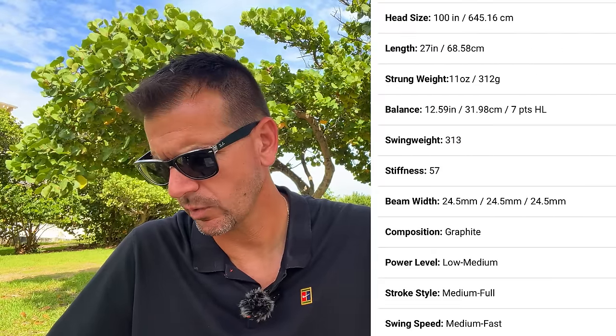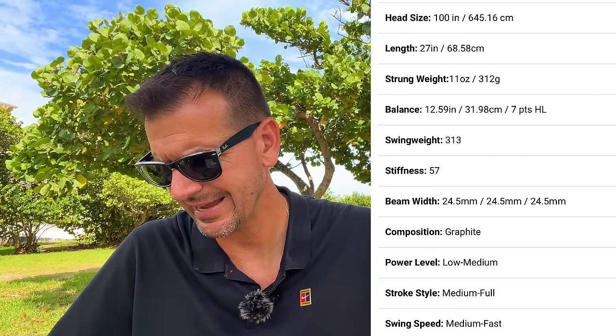The Wilson Clash specs: 100 square inches, 312 grams, seven points head light, stiffness rating of 57. When I look at these numbers, I worry that this racket isn't going to be good for someone with tennis elbow. Have some players gotten rid of tennis elbow with the Clash? I'm sure they have, but it depends what racket they used prior — maybe they switched from something extremely heavy with a thin beam, so the Clash felt more playable and the pain went away. It's a super complex topic and we need to see the whole picture.